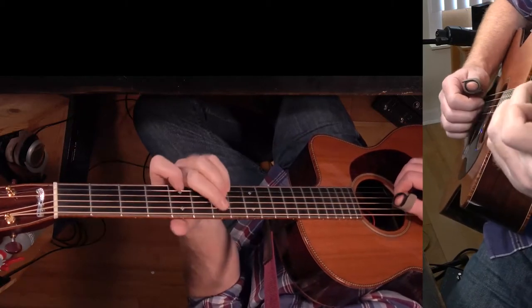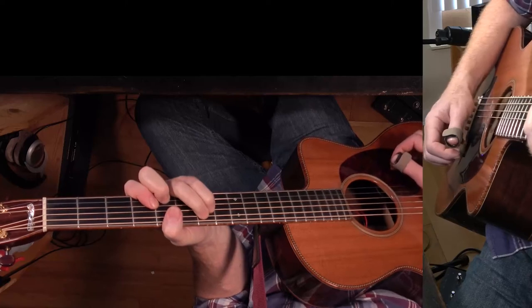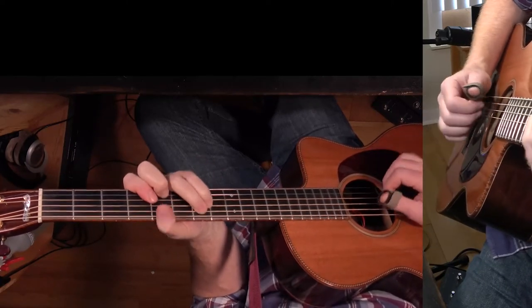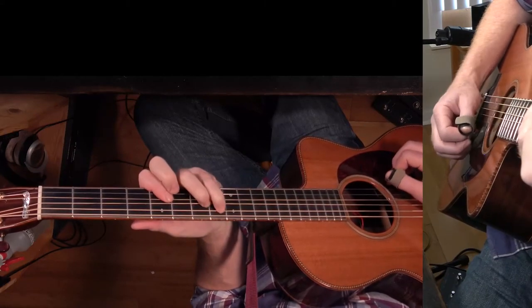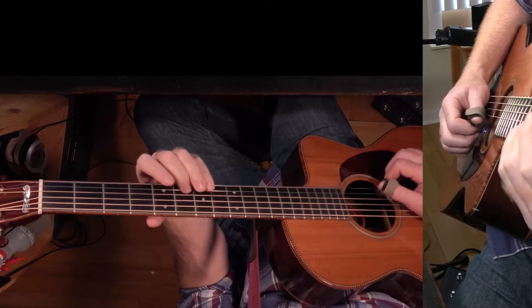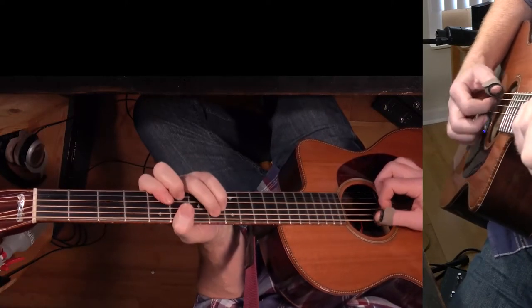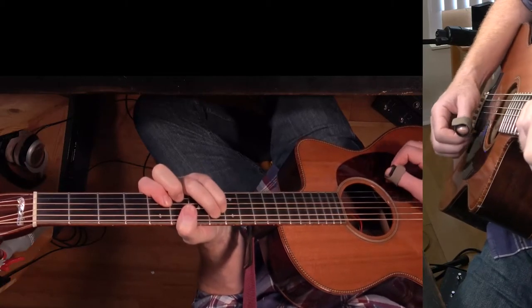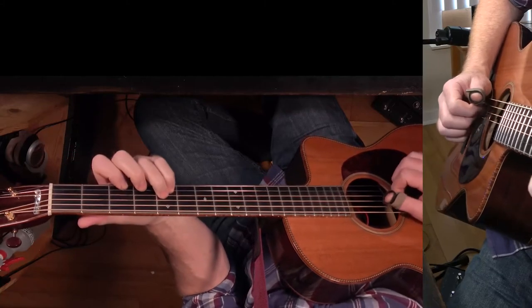So those last two chords — after this chorus section, this was the third one — it goes to F major 7, and then B major 7. Again I'm playing this big. And then it goes to the intro chords as a turnaround.